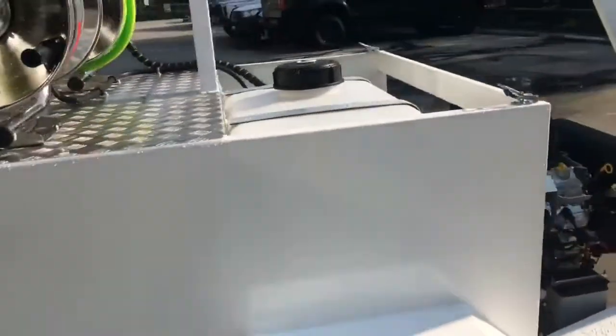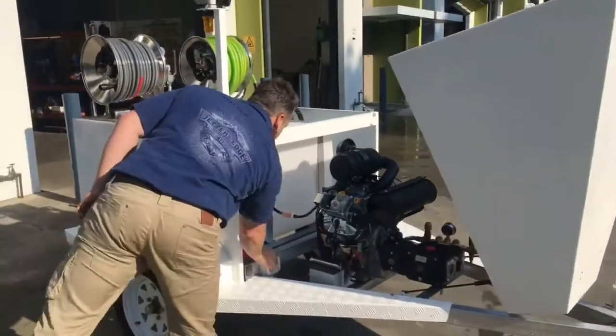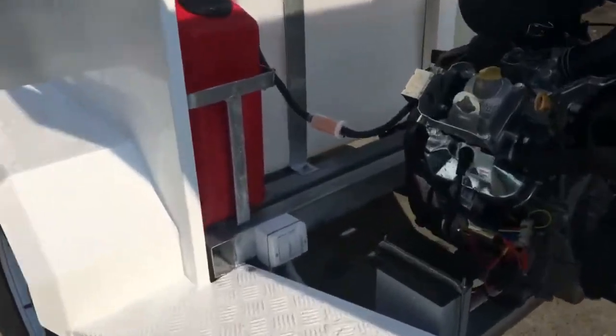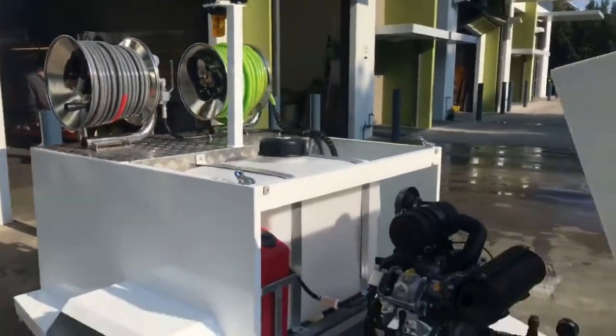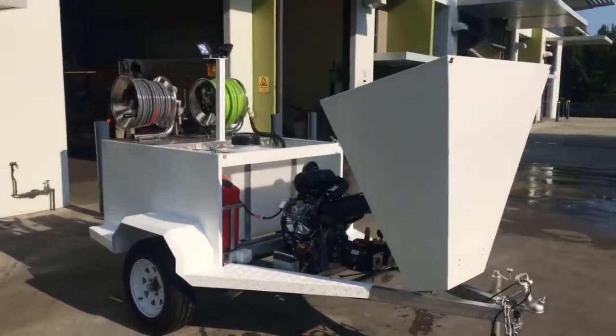It's a really neat little unit. There are the work lights and there's an isolator switch down there. I think it'll tow really well behind any vehicle — it'll be a terrific jetter to add to your fleet.